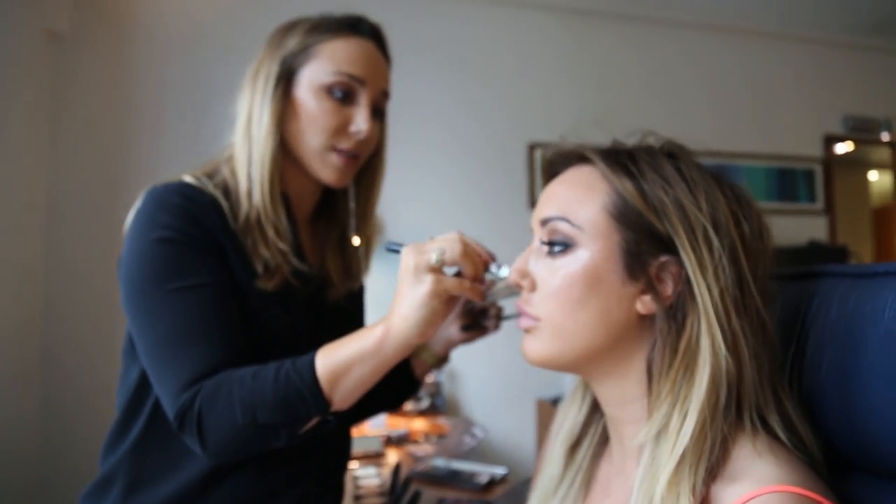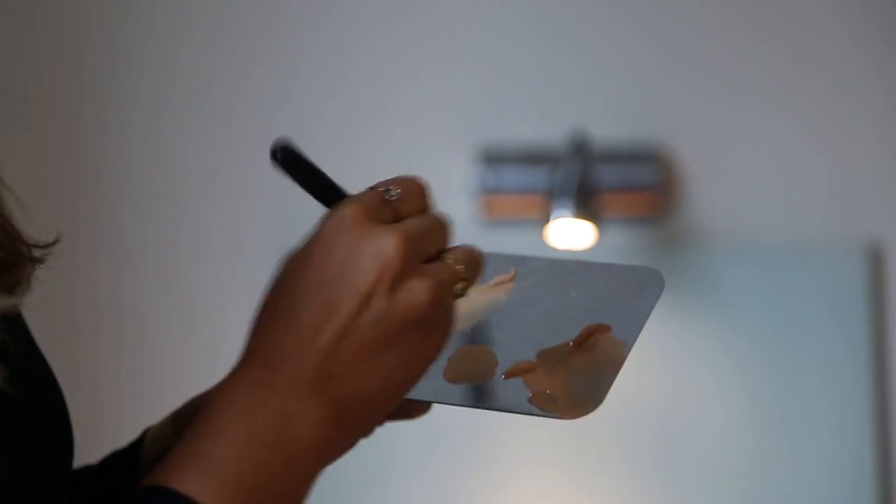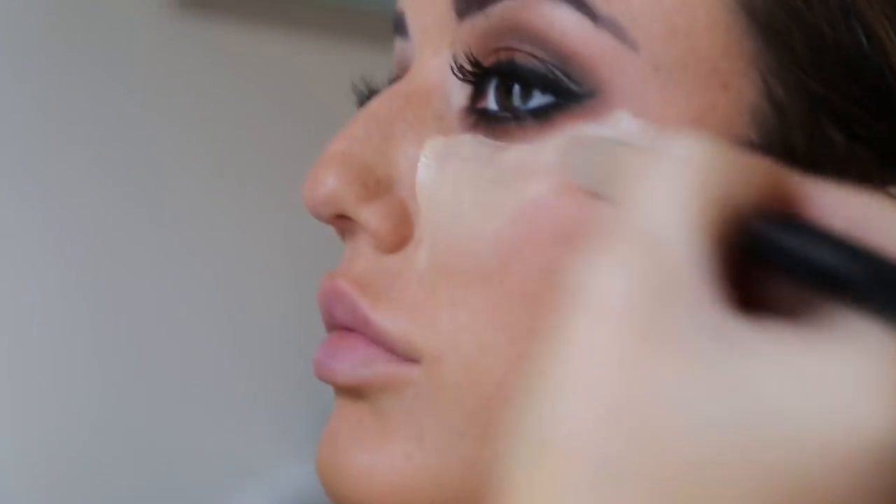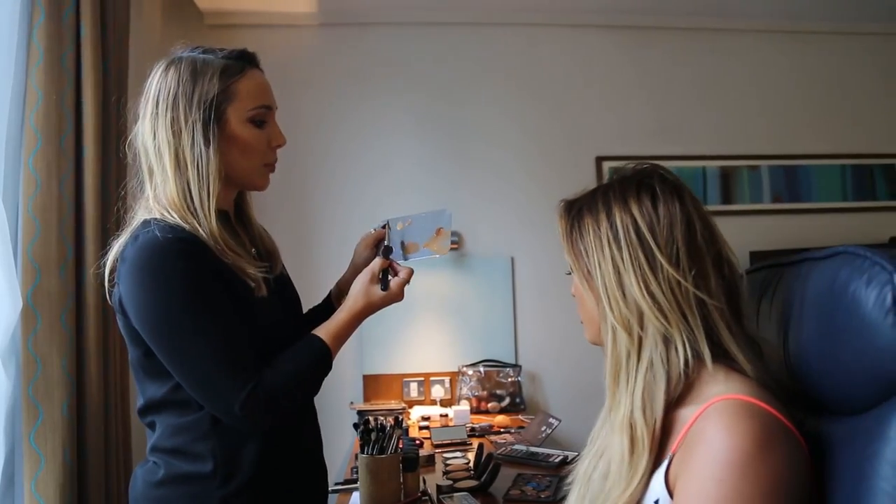Contouring is something that's been happening for years — it means just bringing out the shadows that are already on your face. You want to keep the area under the eyes lighter, then go in and darken through into the hollows like the cheekbones, the sides of the nose, around the forehead, and over the jaw to sharpen up the jawline.